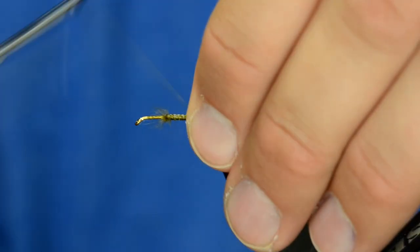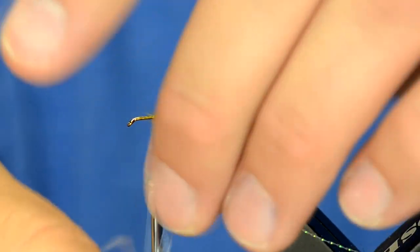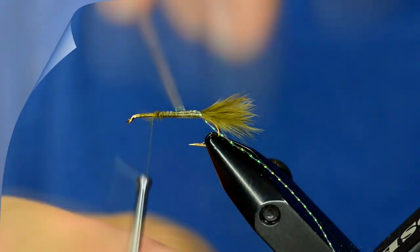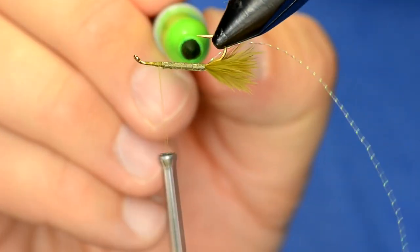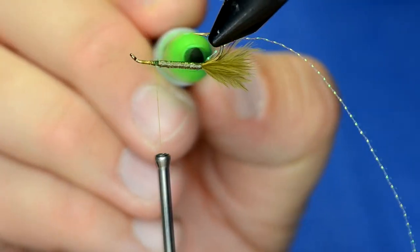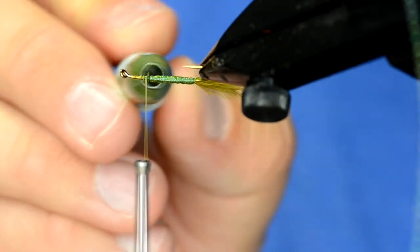We've got those tied in. I'll take my thread up to where the thorax is going to start and just stretch this tight as I wrap over the body. To color this body up, I'm going to use two colors of marker — a chartreuse sharpie and an olive sharpie. I'll just tag the belly with the chartreuse sharpie just a little bit, barely giving it a hint of color. Then the top and sides I'm going to do with the olive one.